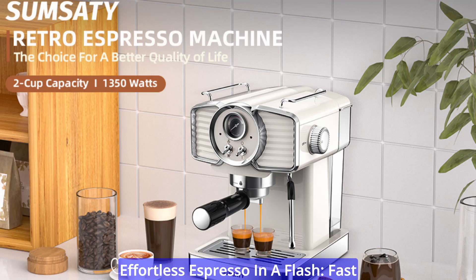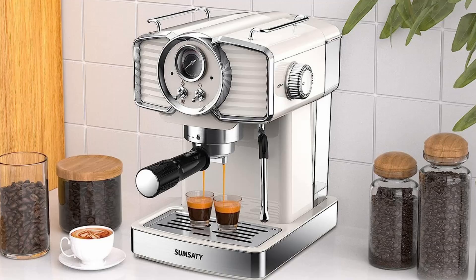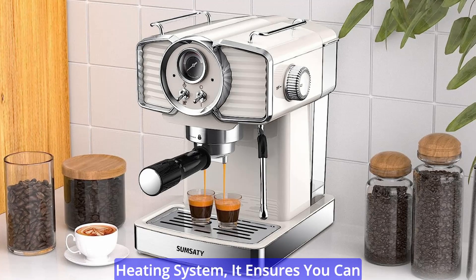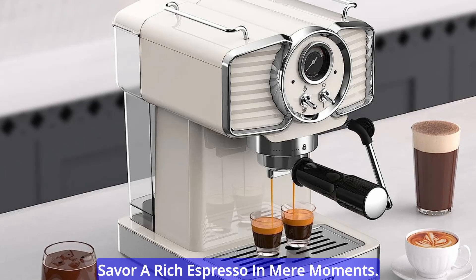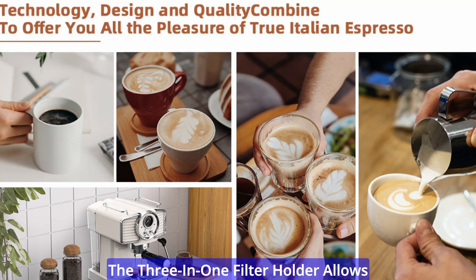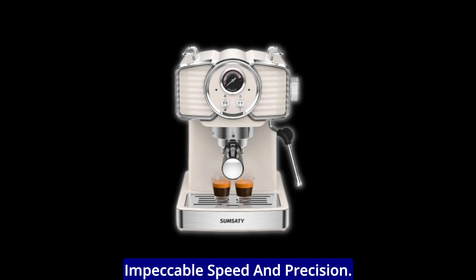Effortless espresso in a flash: fast heating system. Time is of the essence, especially in the morning rush. The Sumsity Espresso Machine understands that, and with its advanced fast heating system, it ensures you can savor a rich espresso in mere moments. The 3-in-1 filter holder allows you to brew single or double shots, catering to your coffee needs with impeccable speed and precision.